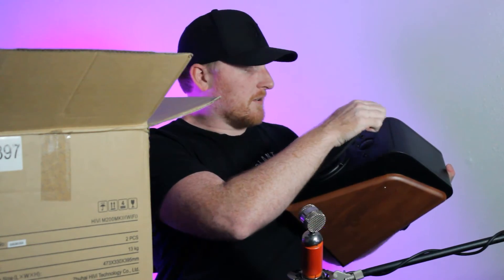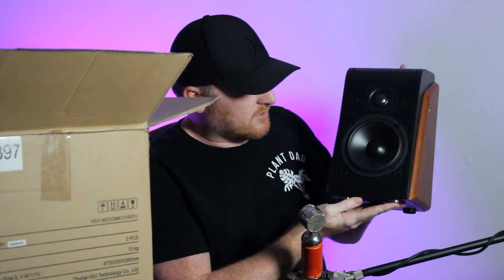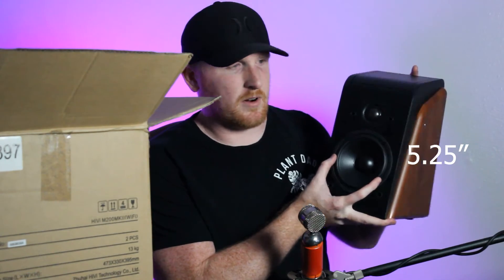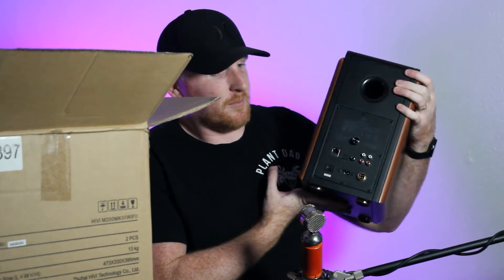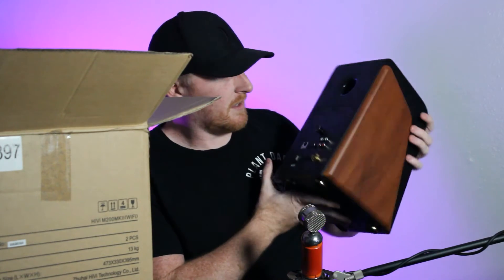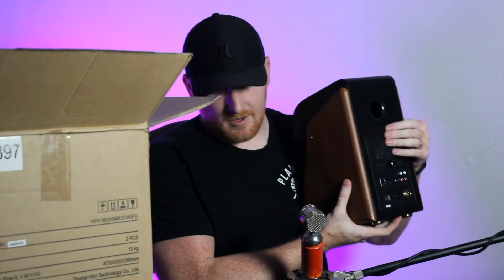Just look at the size of the speaker on these — I think these are a five-inch driver. You're not going to get a speaker that big on a sound bar. And there's a giant port in the back for the sub, that's going to give you your bass. These will work with an actual subwoofer, but I don't think I'm going to need it with these.